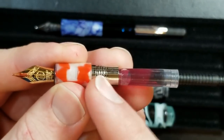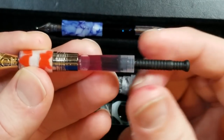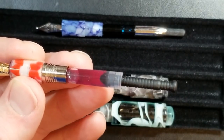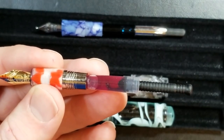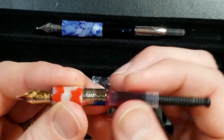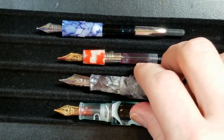The Moonman N2 has a metal collar, so you cannot eyedropper it. It comes with a push-pull converter, very similar to what you'd find on a Kaweco Sport. It does come included with the pen, which is nice, but it's not my most favorite converter design.